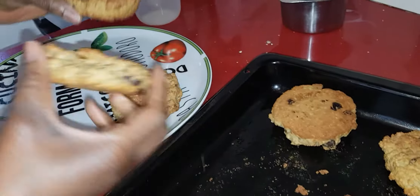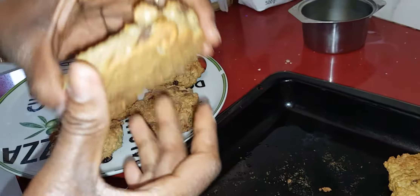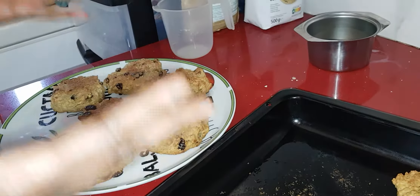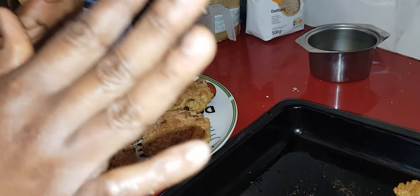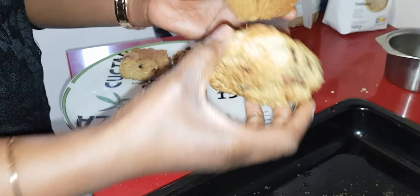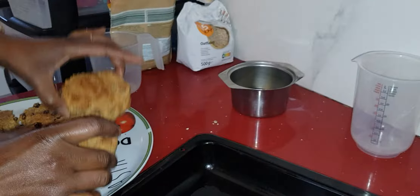Nice golden brown! It's very easy and it won't take much of your time. You can keep the leftovers in the freezer or fridge. When you want to use them, just take one or two and put them in the lunch box for your kids. Look at it — it's very healthy.